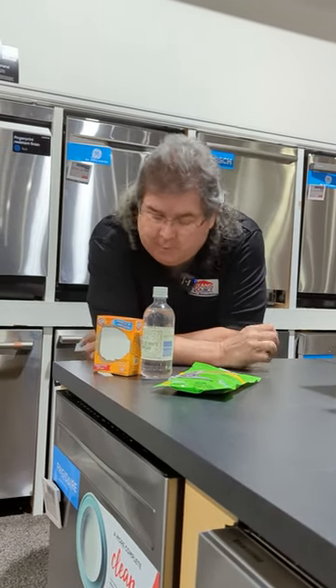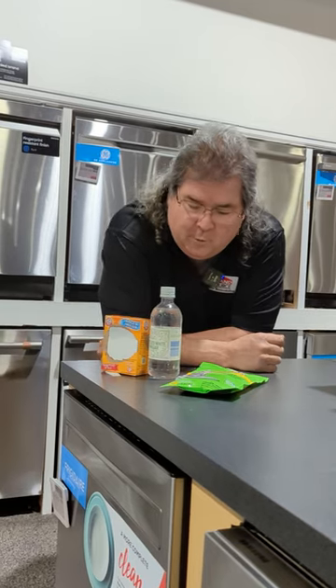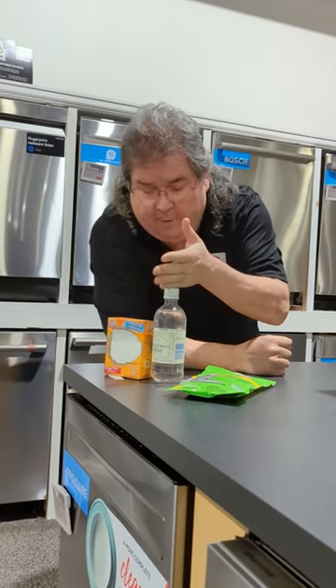There's a lot of hacks going around about how to clean the dishwasher — what works good, what works great. The latest one I've heard is vinegar and baking soda.